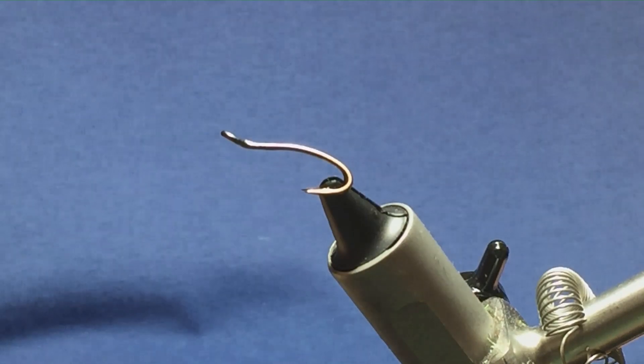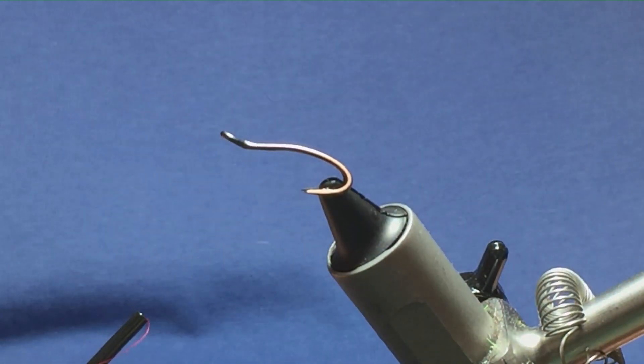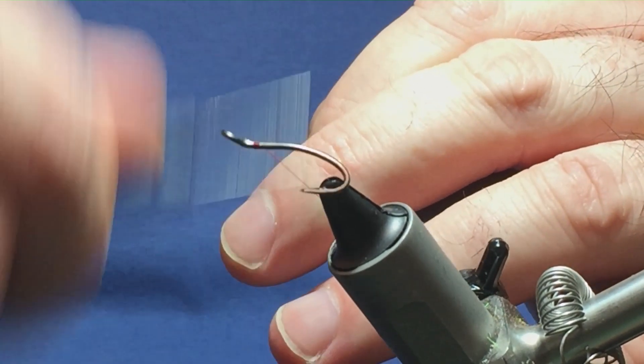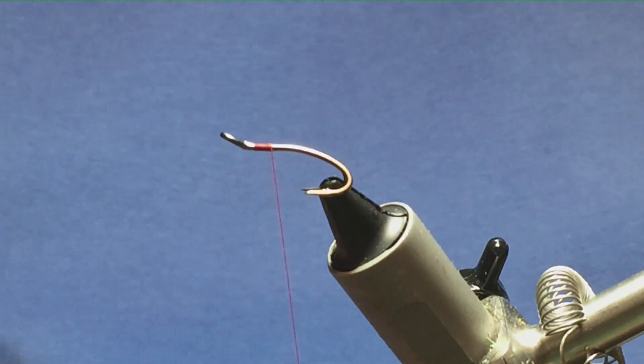The hook in the vise is a size 12 Partridge Patriot double. The thread I'm going to use to tie the fly is Uni Thread 8/0 red. I'm just going to come in and get the thread started behind the eye of the hook, run on a couple of turns of thread, and remove the waste tag.